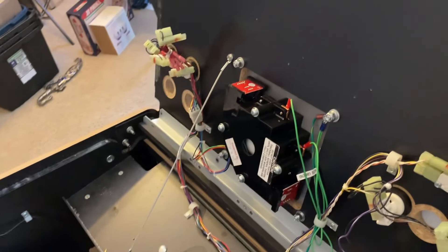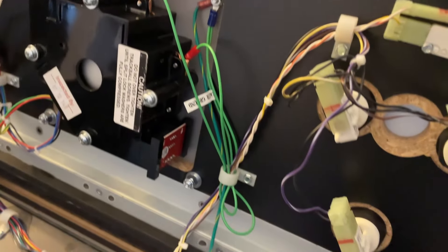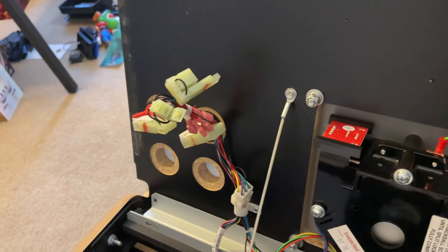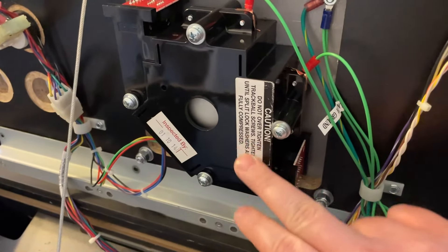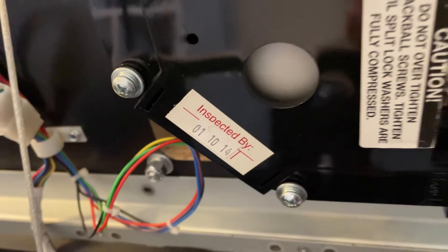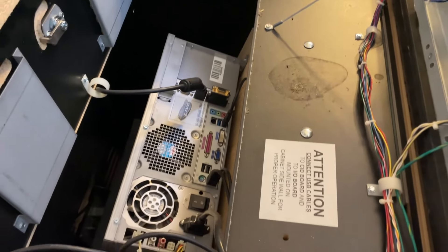Let's take a look at the hardware — what actually runs these Incredible Technologies pedestals. Here are our buttons, our micro switches, and a really nice trackball. The wiring inside looks nice. Actually, the inside of the machine was pretty clean considering it's been in a garage for a very long time. The trackball looks good and appears to have been made in 2014, but when I power on the machine it shows firmware version from 2017.